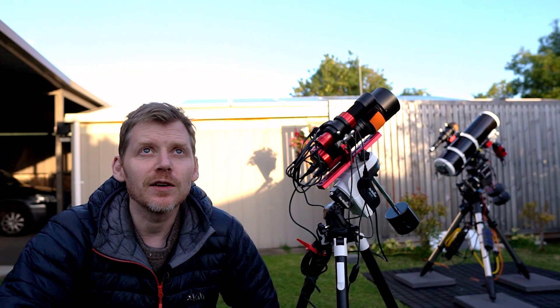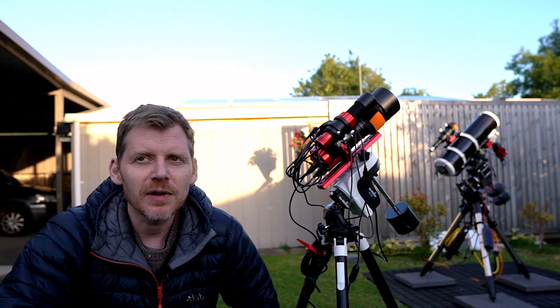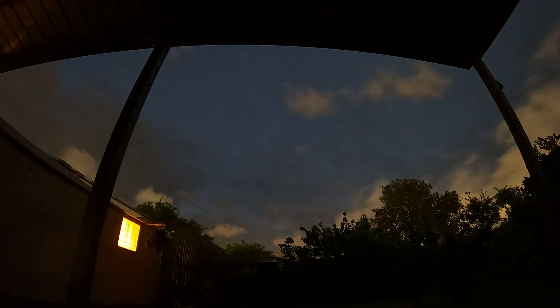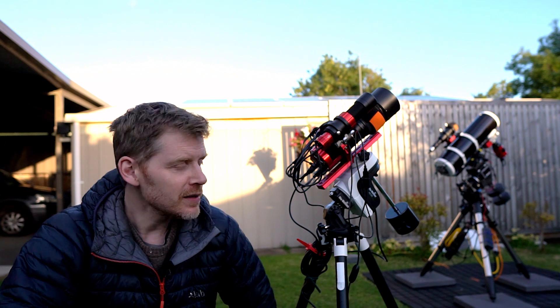Hey everyone, how are you going? This is the first clear weather we've had in about a month. Well, that's a bit of an exaggeration, but it's the first fully clear night we've had in at least three weeks. We've had two hours here and there. Anyway, tonight's going to be pretty cool because I'm testing out a few new things.